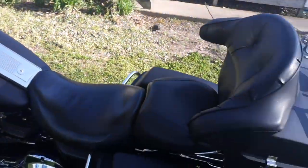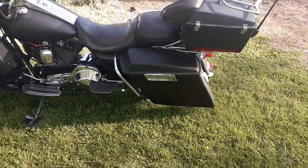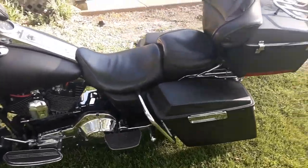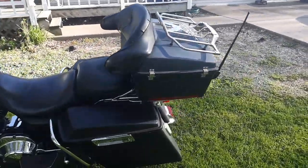I added the tour pack and extended saddlebags. The wife likes the tour pack a lot better than the backrest.